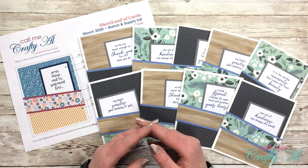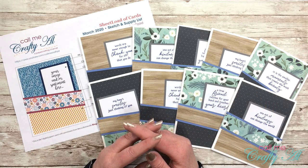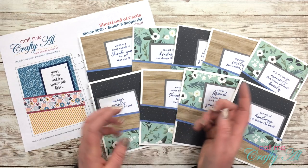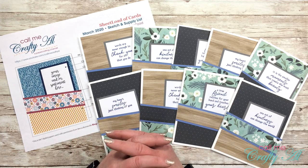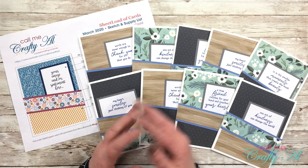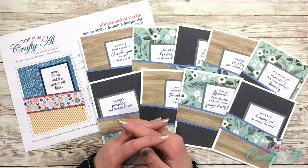Hello crafty friends, it's Alicia of the Call Me Crafty Owl YouTube channel. In today's video I'm going to be sharing with you how I created my first set of cards using the March 2020 Sheet Load of Cards file. I am super excited that starting today the Sheet Load of Cards collaboration team is going to be sharing cards that they have made with this file. I hope you'll stick around to see how I made my cards and find out more about the collaborators.